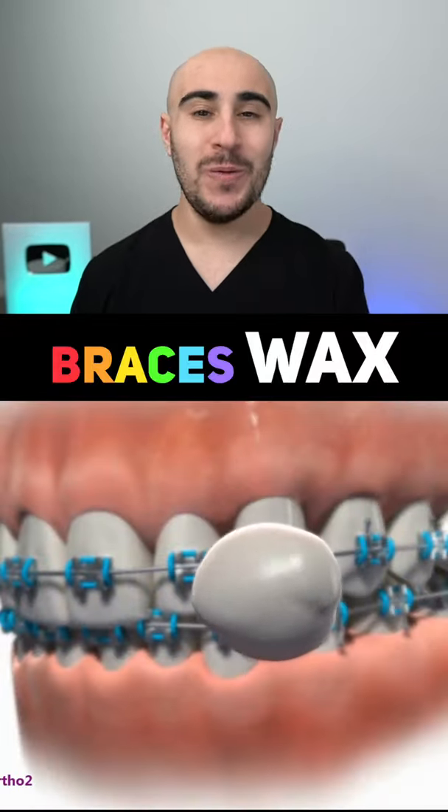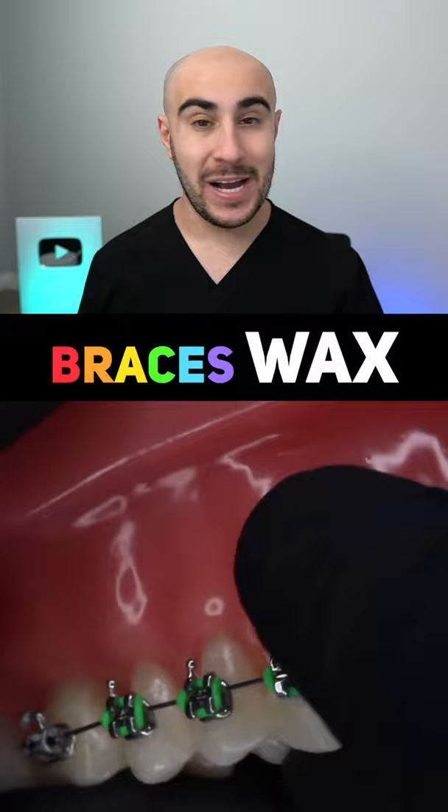If you've had braces, I know you know what wax is, but are you using it the right way? A lot of the times you're given this wax but you're not really taught how to use it properly, and then you complain about it not sticking on the teeth.